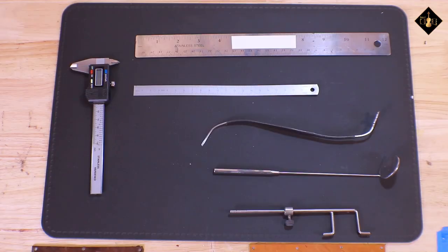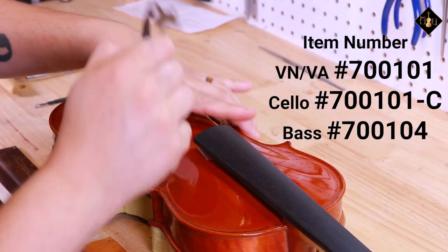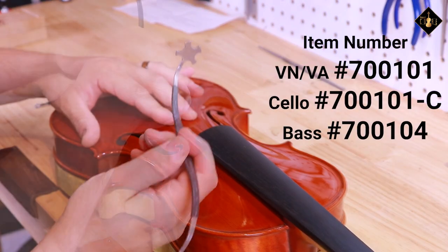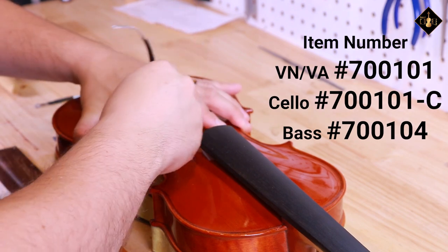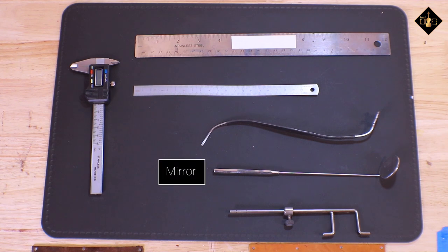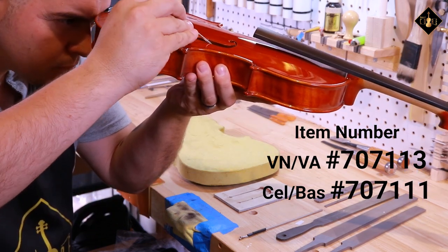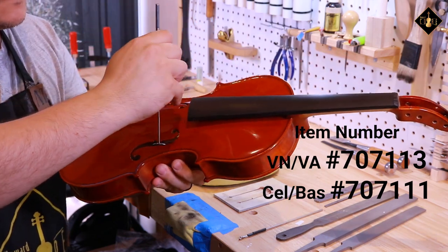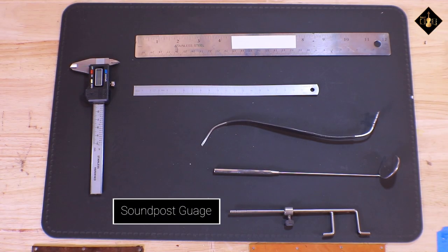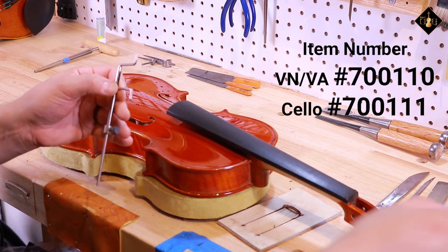The last three tools in this display are soundpost application tools. The soundpost setter is a must-have when applying or adjusting a soundpost inside an instrument — the two sides act like a setter and positioning hook. These are available in three sizes: violin/viola, cello, and bass. The mirror is a great way to check your soundpost at top and bottom angles, making sure you didn't leave any gaps or poorly cut spaces; available in violin/viola and cello/bass sizes. A soundpost gauge allows you to understand how long a new soundpost should be before cutting and adjusting it inside, available in violin/viola and cello sizes.